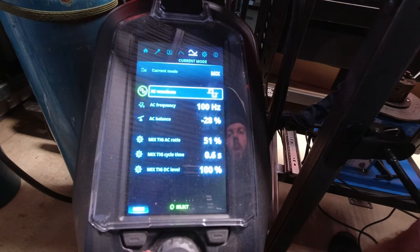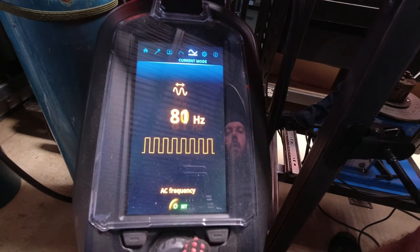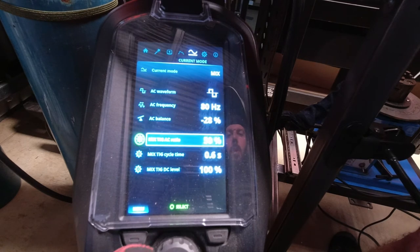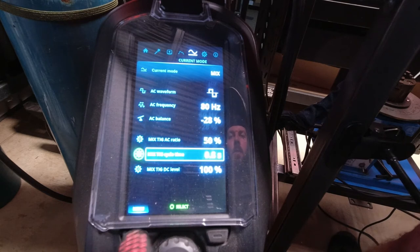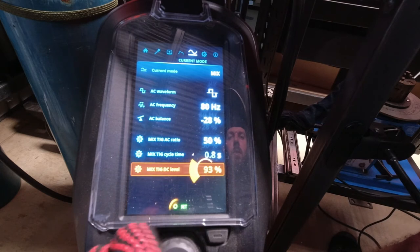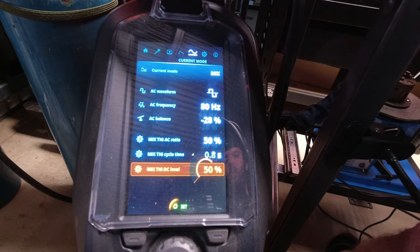So let's go back to squarewave. Drop it down to 80 hertz. Back to 50-50. And I'm going to go to 0.8 seconds. Now, one thing I haven't played with yet is the DC TIG level — let's go 50% on the DC TIG level.